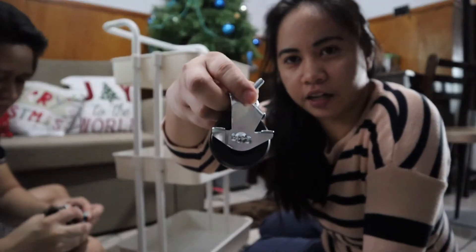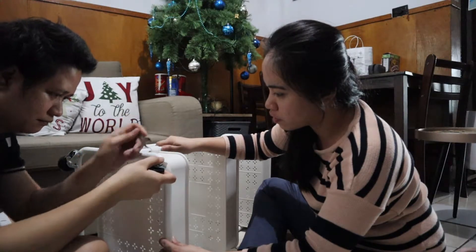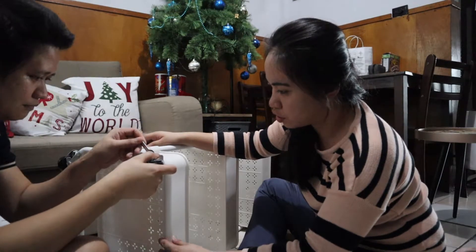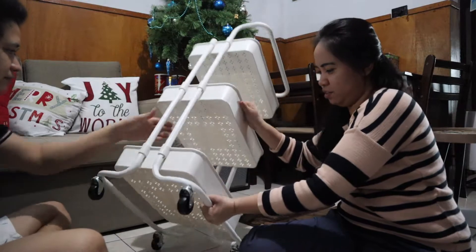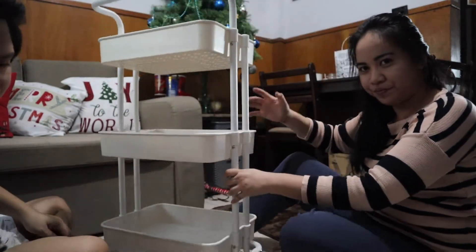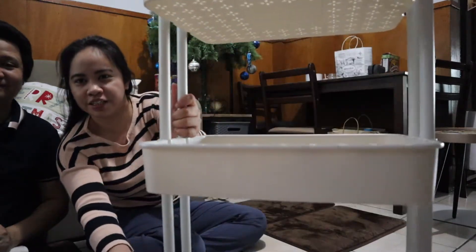So guys, ito yung may lock na caster, tapos ito yung without lock. Wow! So guys, ito na yung itsura niya kapag na-build na siya.